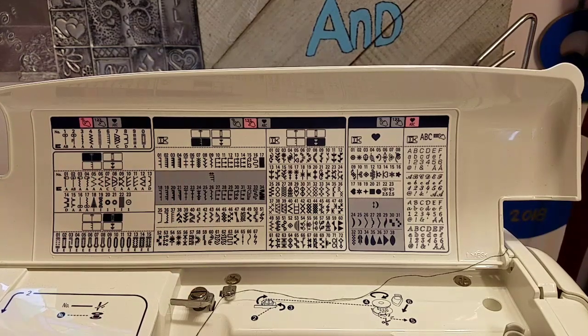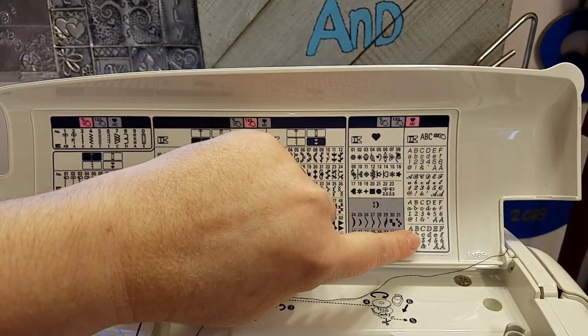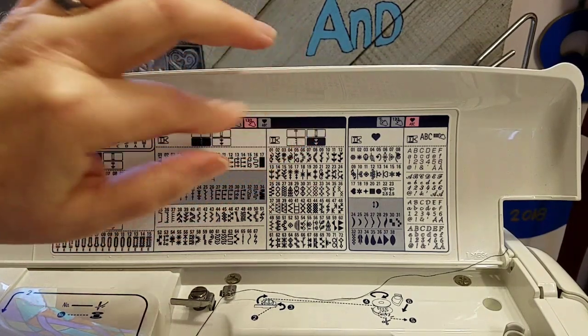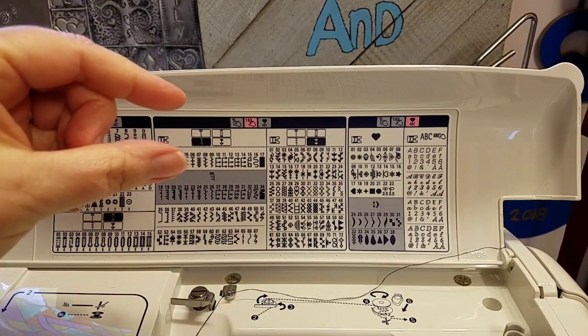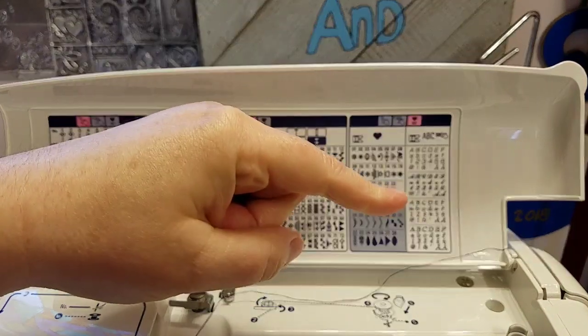With the F600 there are 225 different stitches. With the F400 you get 157, and with the F300 you get 105 — and 105 is still a lot of different stitches to have and play with. With the F600 you also get four different font letter styles. As a con, when we first got the machine we were experimenting with the lettering — it's a nice feature to have, however it's not like an embroidery machine that does a very fancy stitch. But if you wanted to make labels for clothing and put someone's name on a label, you could really easily do that.